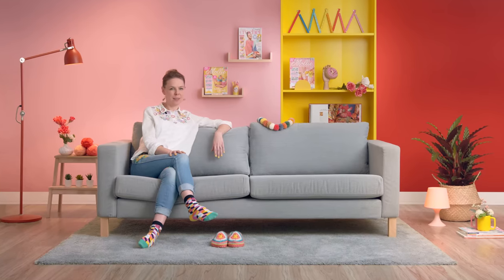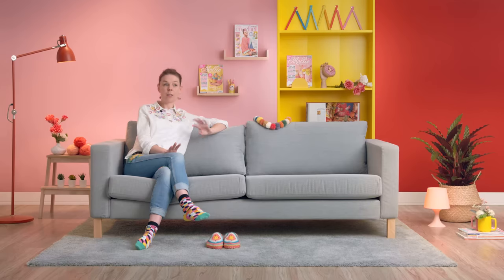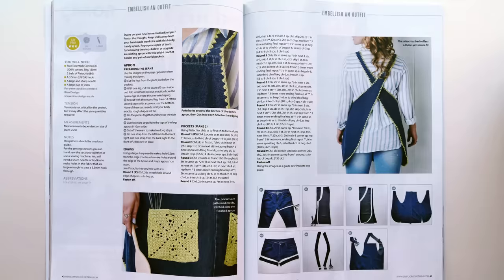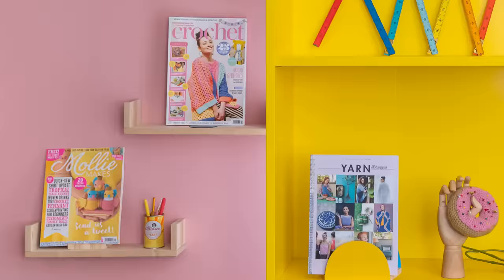Hi, my name's Emma Friedlander-Collins, but you may know me as Steel & Stitch. I'm a crochet designer, content creator and lecturer at the University of Brighton in the UK. I'm the author of a bunch of crochet books and the latest is called Crochet Hacking, Repair and Refashion with Crochet. I also write lots of articles and create different patterns for magazines like Molly Makes, Simply Crochet and Inside Crochet.